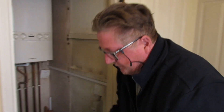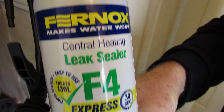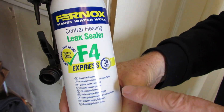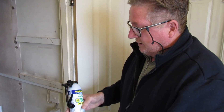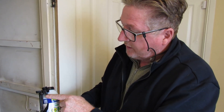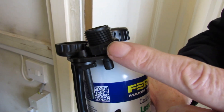The leak treatment we're going to try is Fernox F4 Express — it takes 30 seconds once connected up to that loop fill pipe. It's a well-known brand and comes highly recommended. This will treat up to 130 litres. Not only can you fill it from your loop fill pipe and boiler, but you can also fill it from your radiator — though that's a different method altogether.